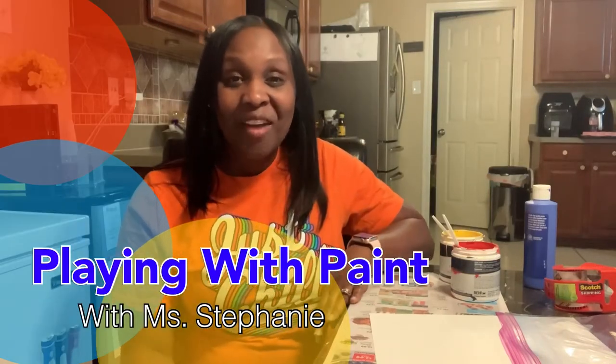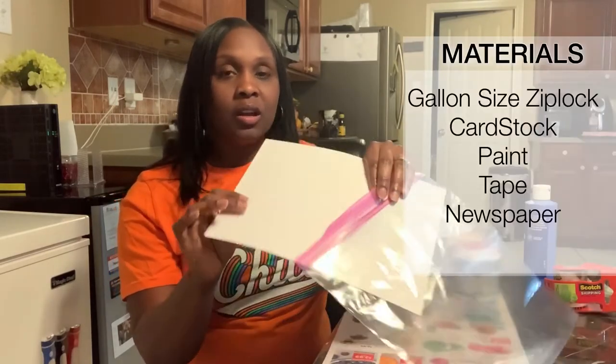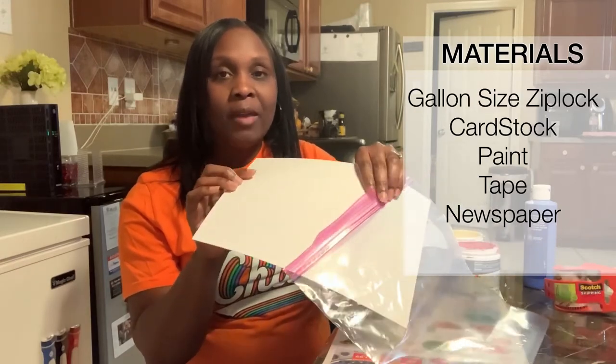Hi everyone, it's Ms. Stephanie here. I have a fun thing that we can do today involving sensory. All you need is some construction paper or cardstock paper — this is what I have here — some cardstock or some typing paper.